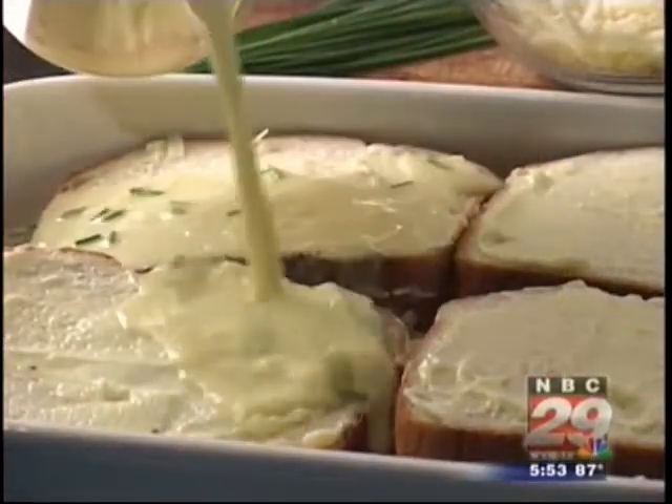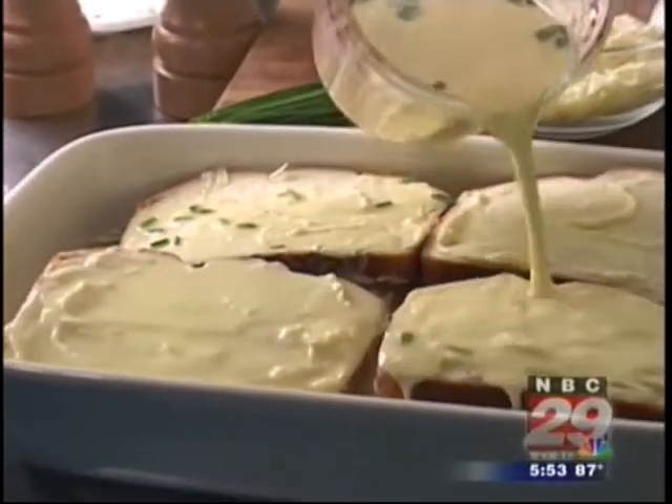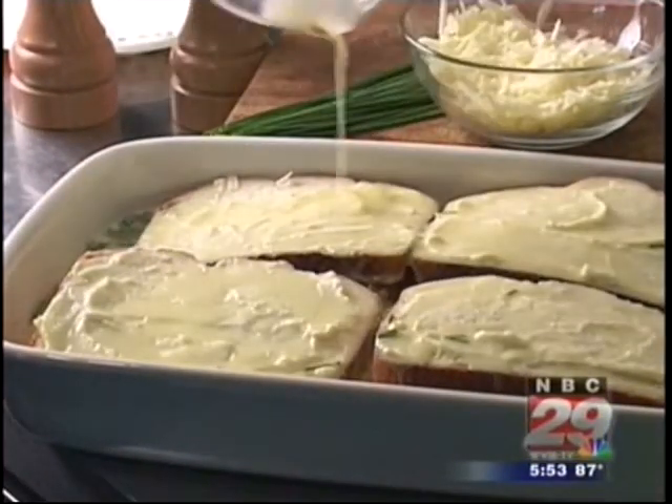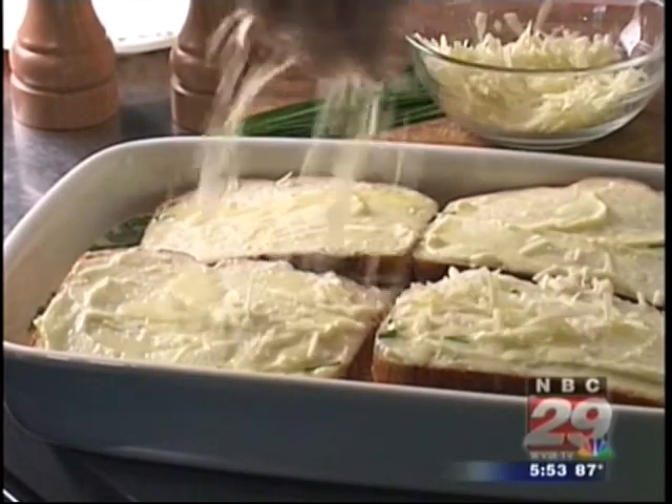Easy enough so far? Now here's what makes it really special. They pour a mixture over it made from beating together some milk, eggs, dry mustard, chives, a bit of salt and pepper, and then sprinkle with even more cheese. And most pubs let it sit for about 15 minutes or so, to let it all soak in before baking it off.